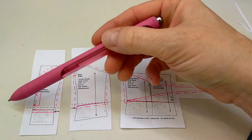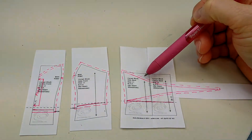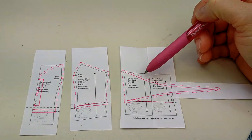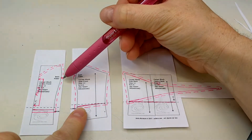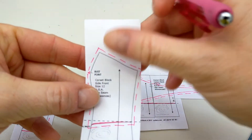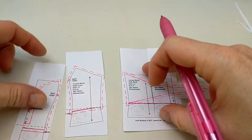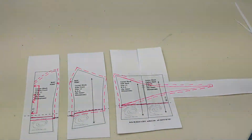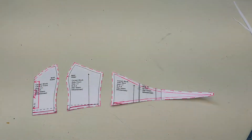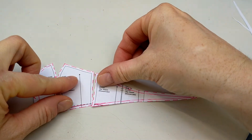You need the seam allowance to be able to sew the garment together — that extra fabric creates the seam. I've also transferred my notches into the seam allowance as a little 'T' shape, so you can see the bust point notches transferred there. Now I can cut out my pattern pieces and think about how many I need to cut and where they'll be placed. There are my pattern pieces — make sure all the areas that are going to be sewn together blend nicely.